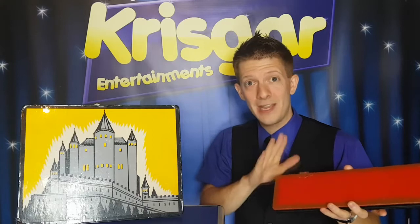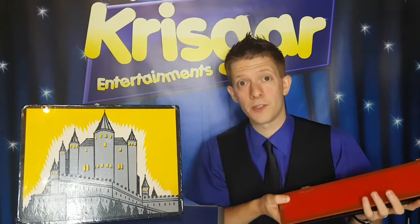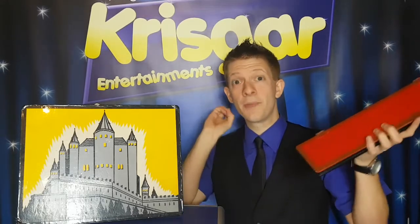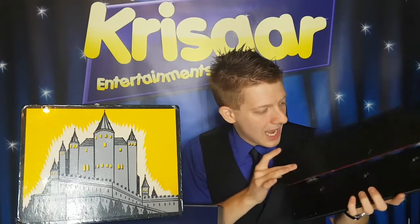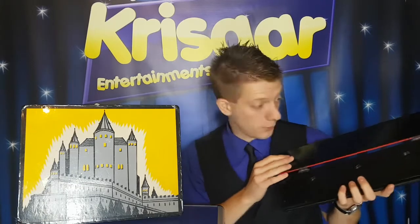Thank you for that. Now we need to make them disappear from this box and appear back inside the crown. So to do this, I'll say the magic words again, and you say Kriska. Here we go, you ready? Magic! Kriska! Shall we have a look? And if this works... Oh no, it has! It has! I thought they were there!